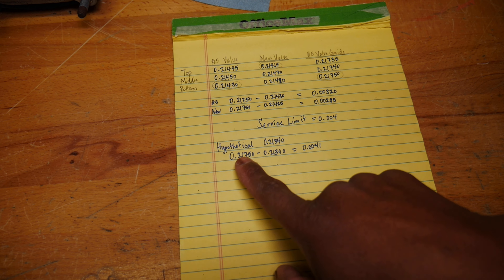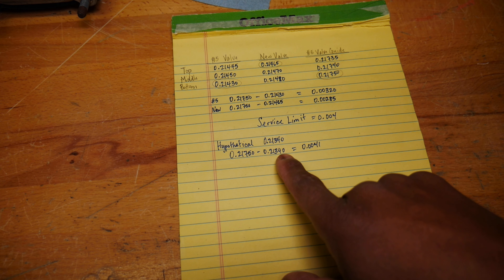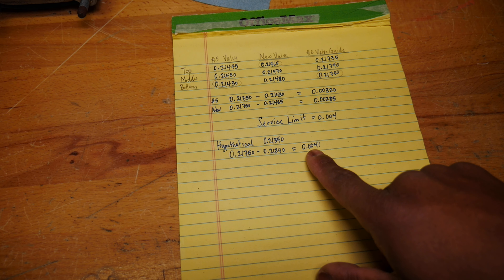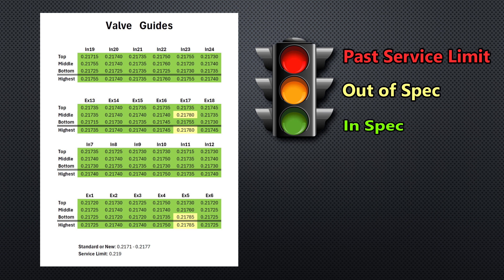Here's a hypothetical: if we were at the service limit of .21340 and subtract from .21750, we get .0041 — past the service limit. I used a stoplight color scheme: red for past the service limit, yellow for outside the standard spec, and green for within spec. All 24 valve guides have the same specs. There were only two spots on the valve guides outside spec, and none approached the service limit.